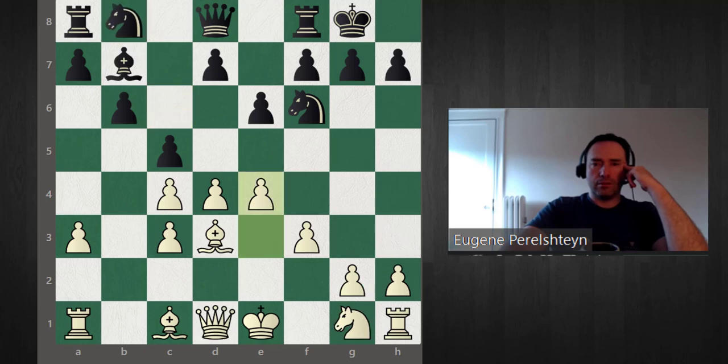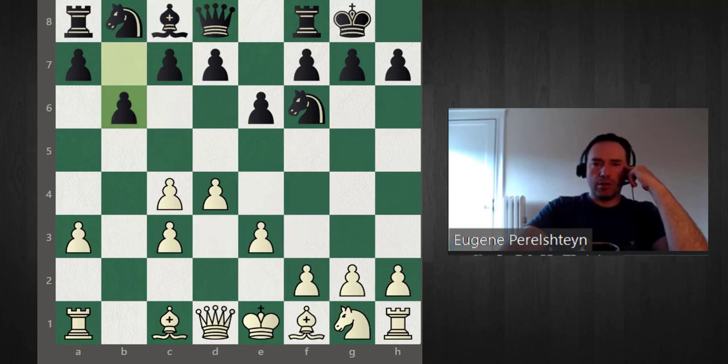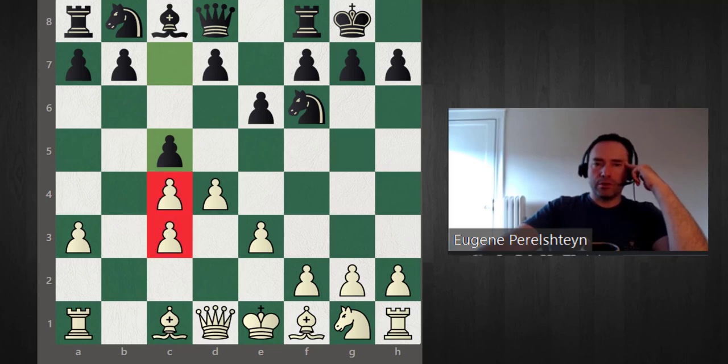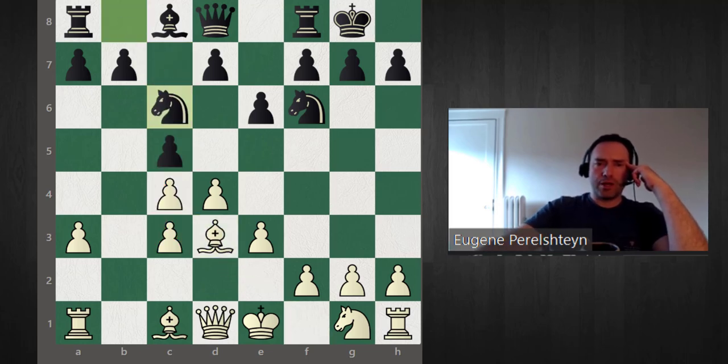Let's look at a different setup for black. The other popular move, as mentioned, is c5. The point of c5 is fixing the pawns — the knight wants to come to c6. We play bishop d3. Notice that with the knight on c6, whenever white is going to play for e4, black is going to try to play d6 and e5.